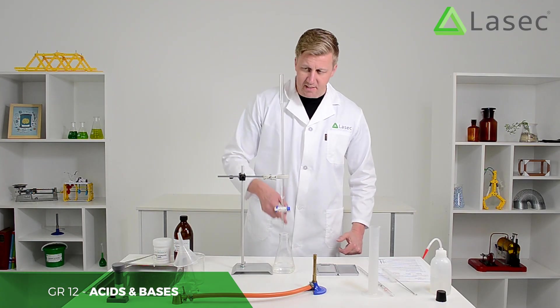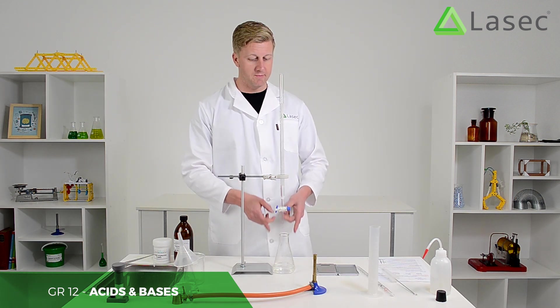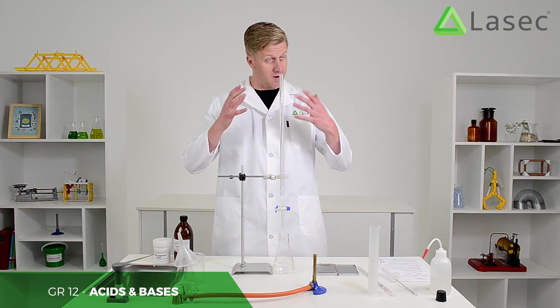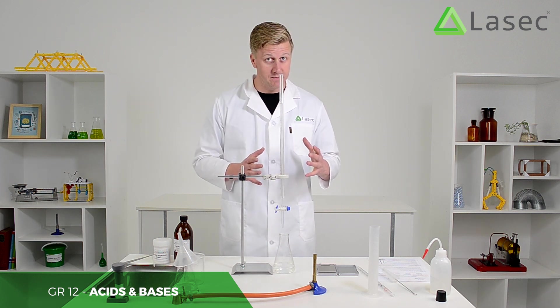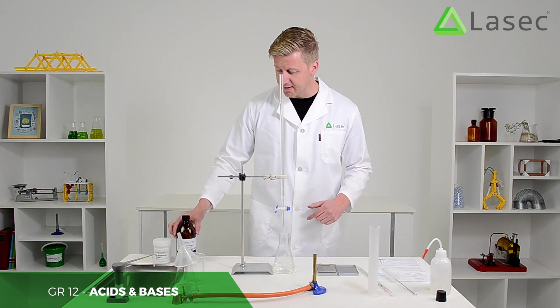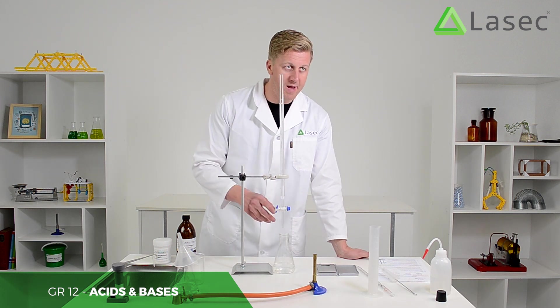Here's our oxalic acid and here's our sodium hydroxide solution. We know the concentration of the oxalic acid; we don't know the concentration of the sodium hydroxide. By titration, we will figure out what that concentration is. There are a few drops of phenolphthalein in there, which will tell us when it goes pink that it has found a match.